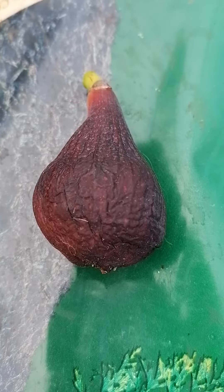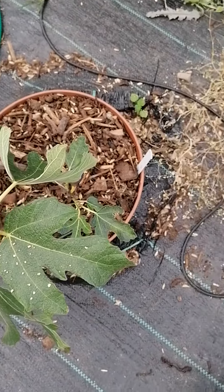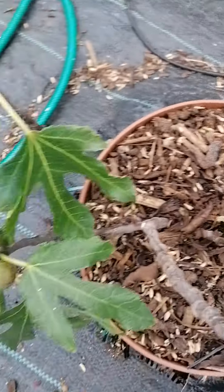Hey folks, just going to do a quick review of this fig here, which is a Braba off a Nero 600M tree. This is in the same family as Violet de Bordeaux and Negroni — there's not very much difference between them.